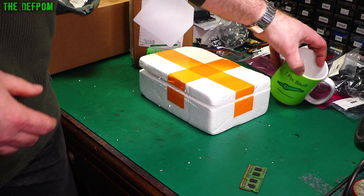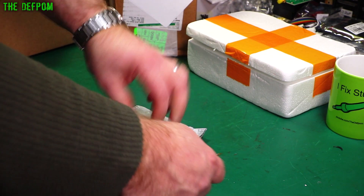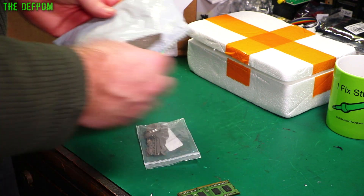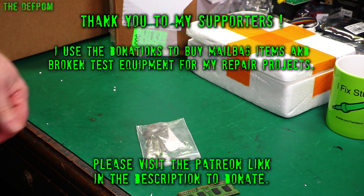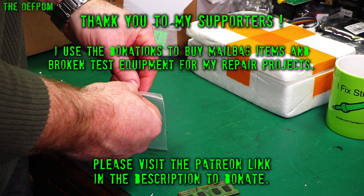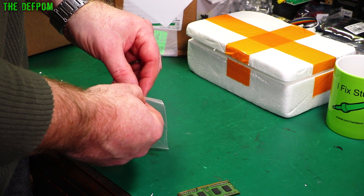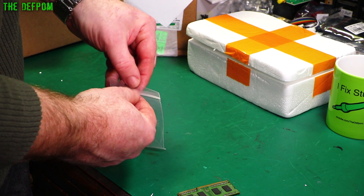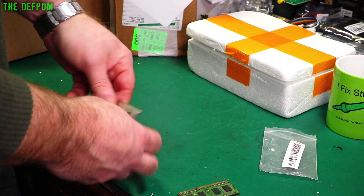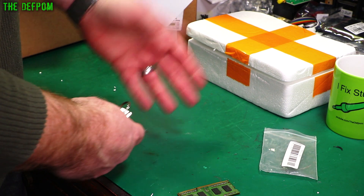Thanks to my Patreon supporters who help support the channel. Anyone who contributes financially helps me buy more items for mailbag and test gear to repair, which has been really good recently. I've done some sponsorships as well, and the money from that has allowed me to buy quite a few bits of test gear, which has been brilliant.